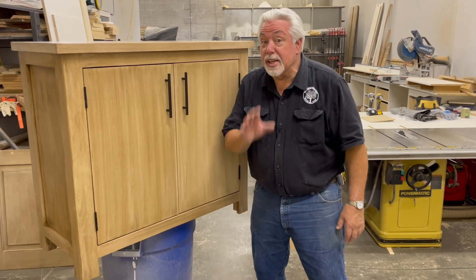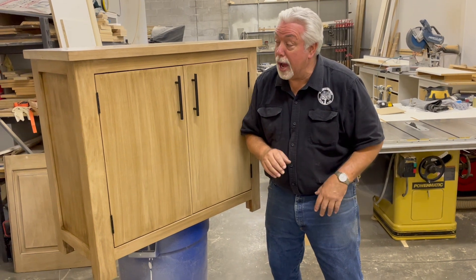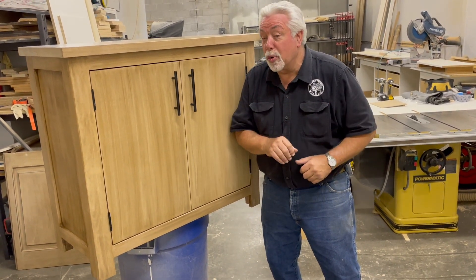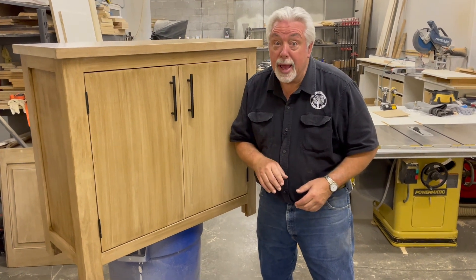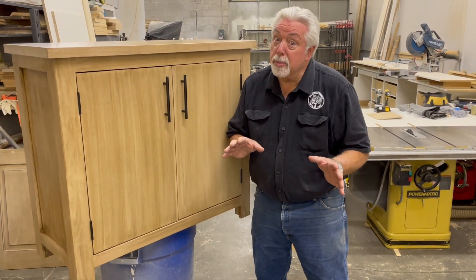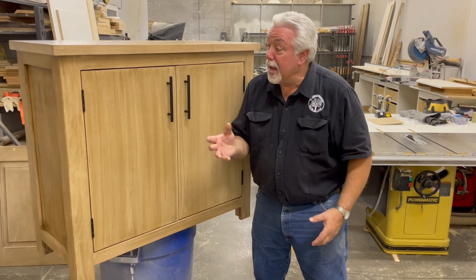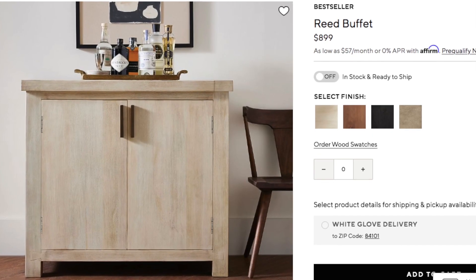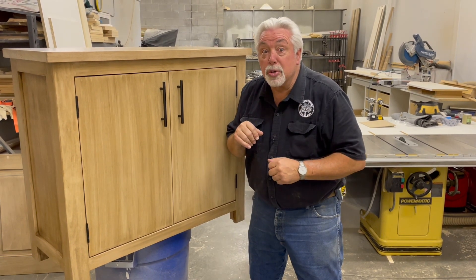Hey, welcome back to Woodworking with Wes. It's Saturday and we're not in the garage today, we're in the shop. But I have a story to tell you. My wife loves the furniture that Pottery Barn has. The one thing about Pottery Barn furniture is I can't afford it. It's nice furniture, so we found the one she liked and we're going to dupe it and make a great piece of furniture. Let's grab our tools and get started.